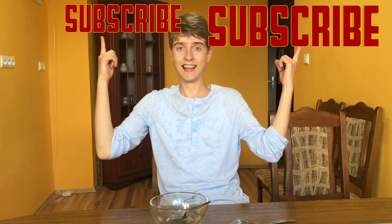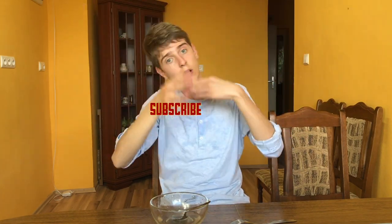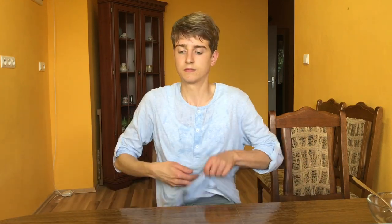Hit that like button, please subscribe to my channel, and please share this video. And now let's clean this mess — this water mess — because I made a huge mess in this video. See you later, alligator, bye!